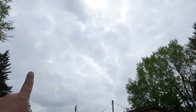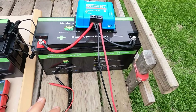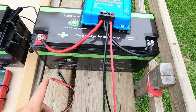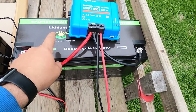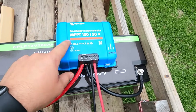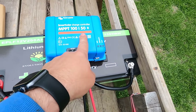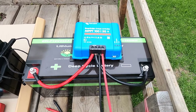Weather conditions — I'd call it bright cloud. For the identical test setup, I've got a 200 amp-hour lithium battery with Bluetooth and a JBD BMS — batteries we sell. Also, identical MPPT 100-volt 50-amp capable chargers, monitored via Bluetooth.